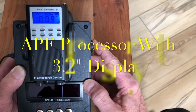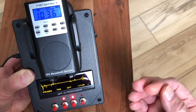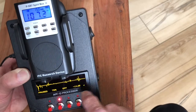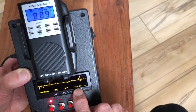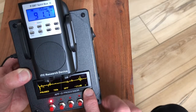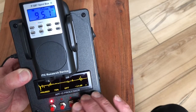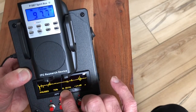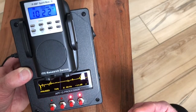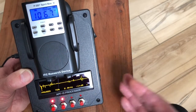I wanted to give you a brief overview on this APF with the built-in display, which has a DB gate built into it — it's a digital DB gate. It's got audio controls in front; you can pause, resume, back up, and introduce low-pass filtering. It's a more condensed APF than the other one, and this is a totally different version that obviously has more functions and features built into it.